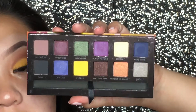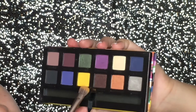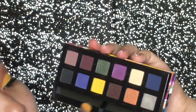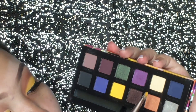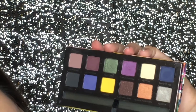And then for the lid, I'm going to be taking my Anastasia Artist Palette and I'm going to be using this yellow right here, which is Fresh. And Buttery — so I'm going to be taking Buttery on the lid a little bit more than Fresh, so that I can have a base to make the yellow brighter.